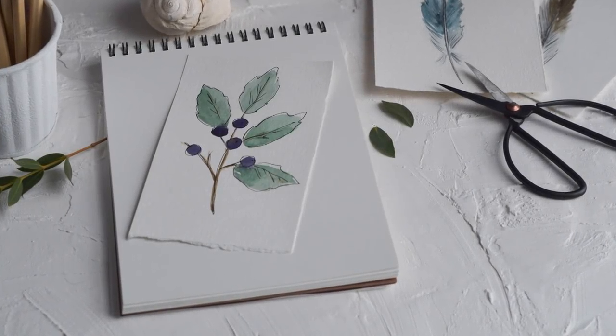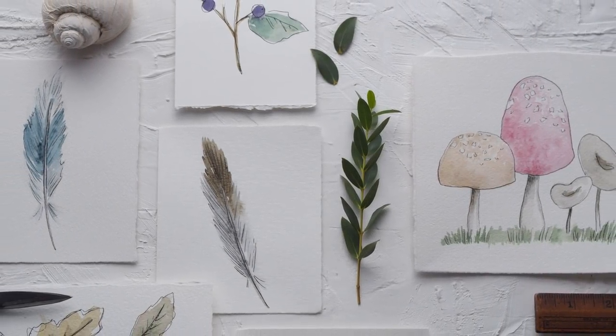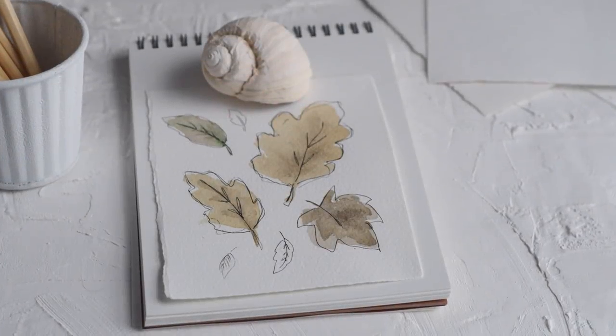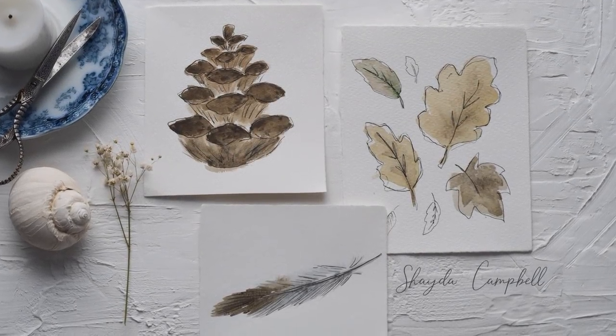Hi guys, welcome back! In today's tutorial we are painting the ephemeral nature. I love to paint organic forms like flowers and leaves, and in this tutorial we're going to focus on some of the stranger ones like feathers, mushrooms, pine cones, and more. So let's get started.